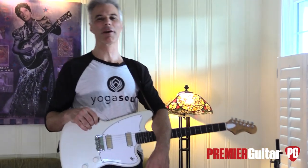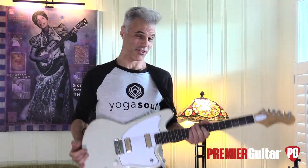Hey, this is John Bollinger with Premiere Guitar. Today, we're taking a first look at the Harmony Silhouette.